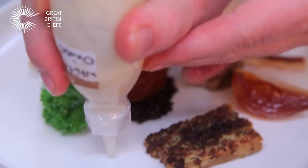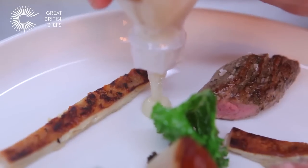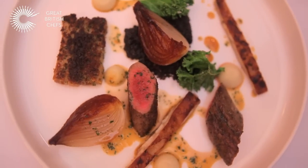I have an onion purée as well, so I have the Roskoff onions — we make a light purée and just finish that with the sauce. This is the dish which is currently running on my tasting menu, which is the Welsh lamb.